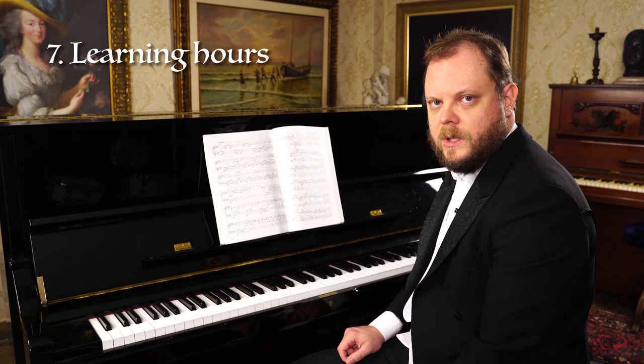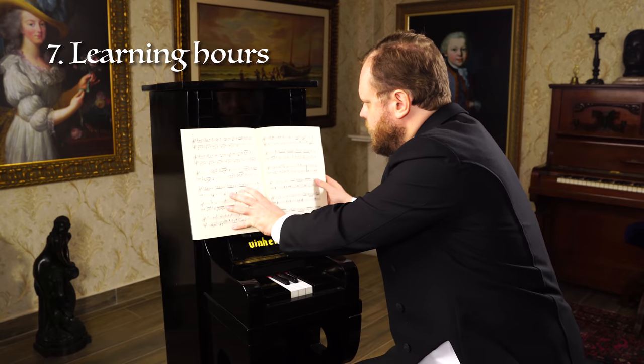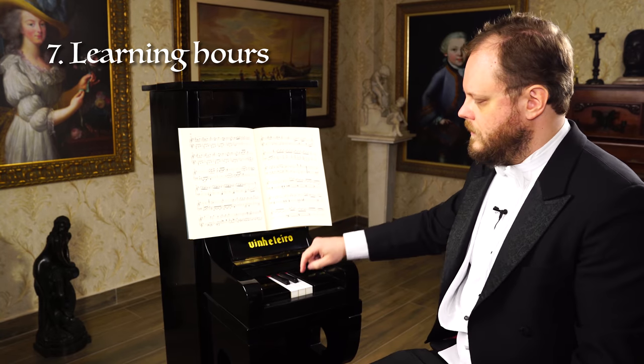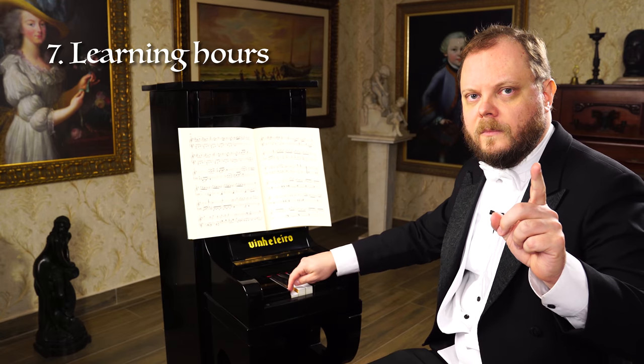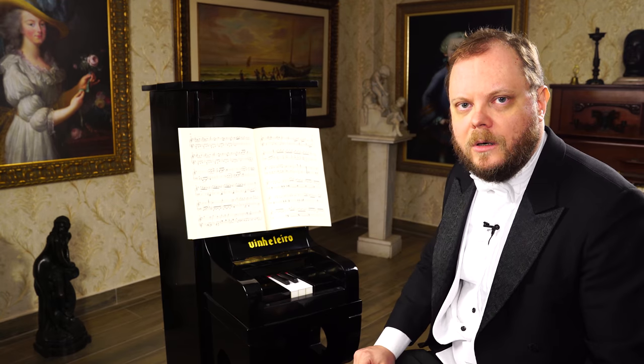Over 1,000 hours to learn. Ten seconds to learn.